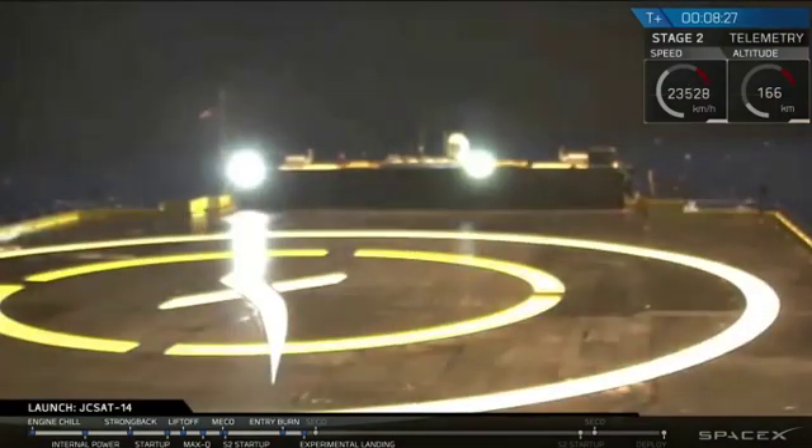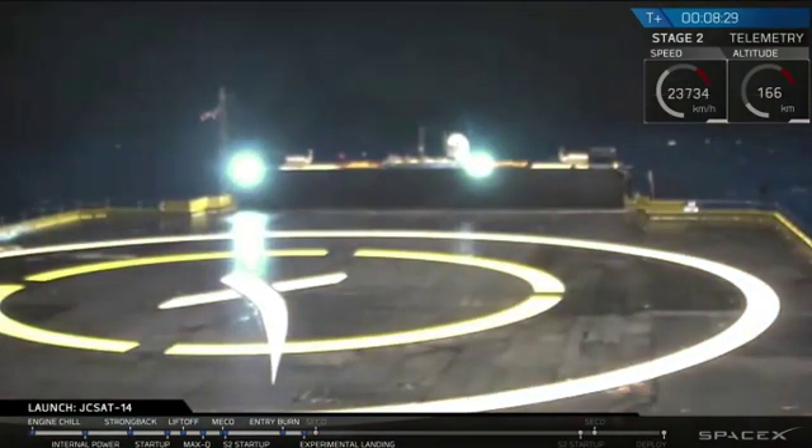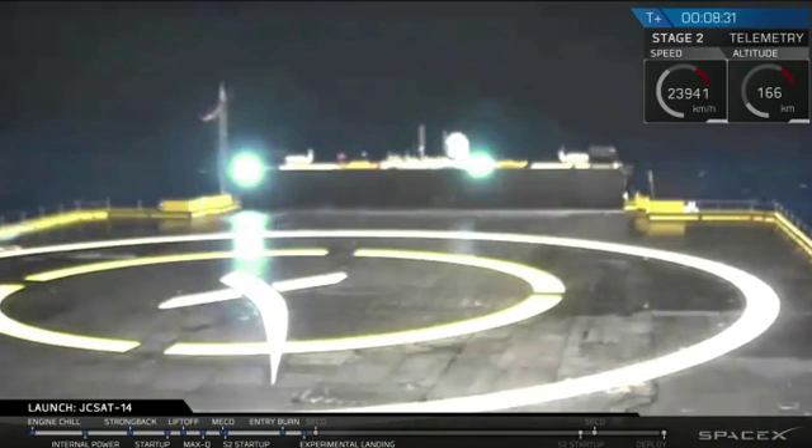And you're hearing everyone here right now, coming into the drone ship. We will show you when you came right there, and that's a view from our drone ship in the Atlantic Ocean.